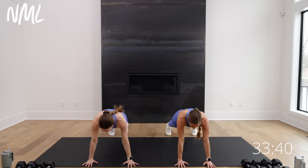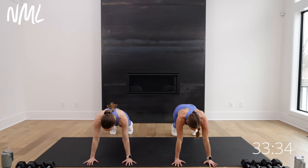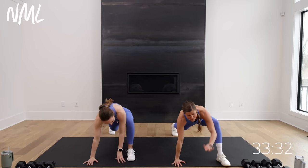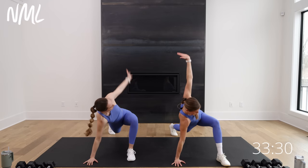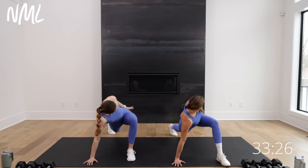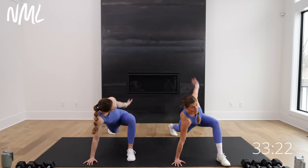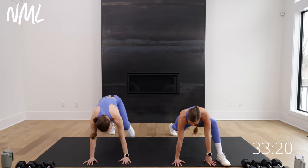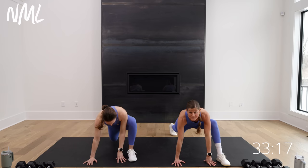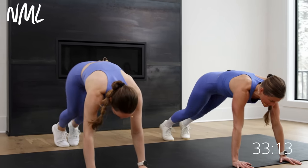This time tuck your toes under, find that high plank and just hold it here. Step your right foot outside your right hand. Take your right hand and draw some shoulder sweeps to the hip, to the ground. For three, two, and one. We gotta open up these hips too, so take a couple hip rocks right here. This should feel really good. Step back, two push-ups — knees or toes.